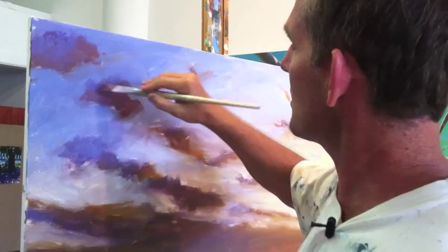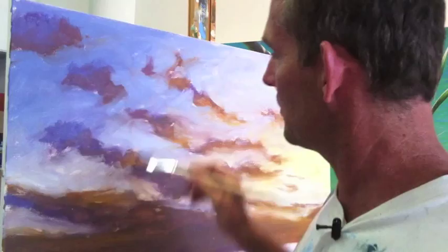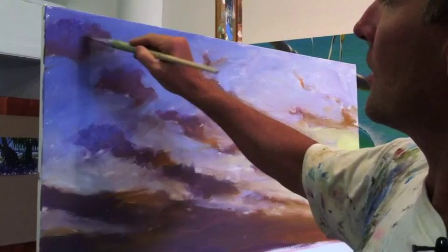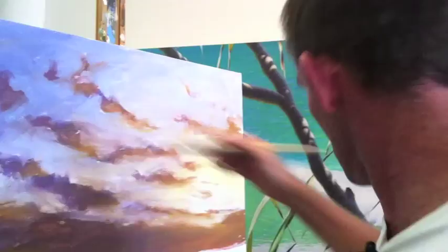What I'm doing here is gradually moving closer to the light source, and as I get closer to the light source I eliminate the blues and come more into the reds and yellows.